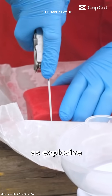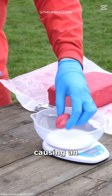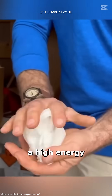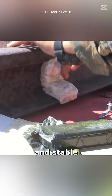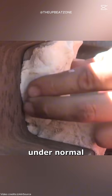How can something as explosive as C4 be so safe that it can be cut without causing an explosion? It all comes down to its design. The main ingredient in C4 is RDX, a high-energy explosive, but it is combined with plasticizers and binding agents that make it soft and stable. These additives prevent C4 from detonating under normal conditions.